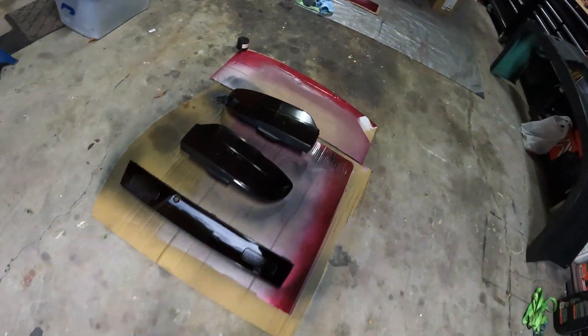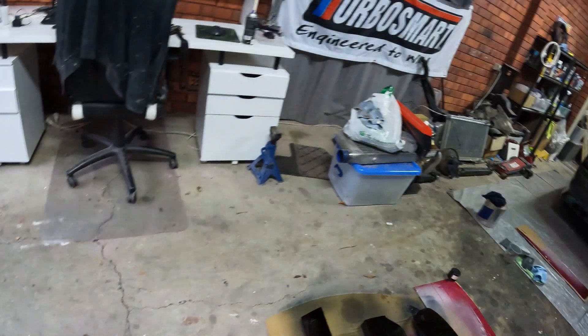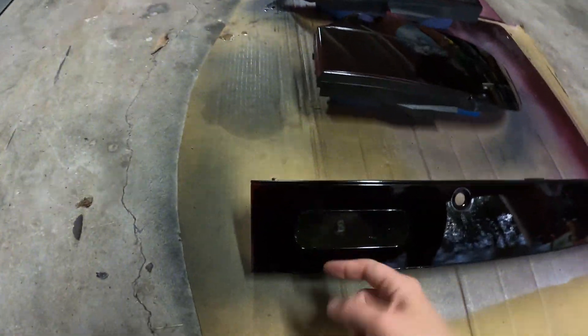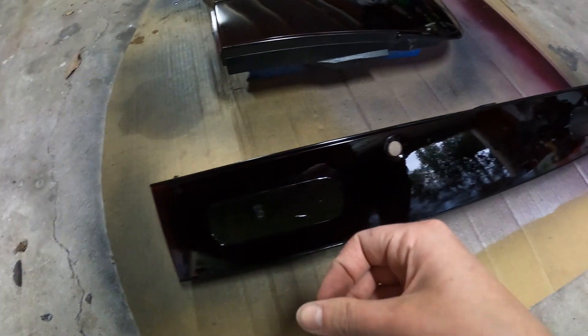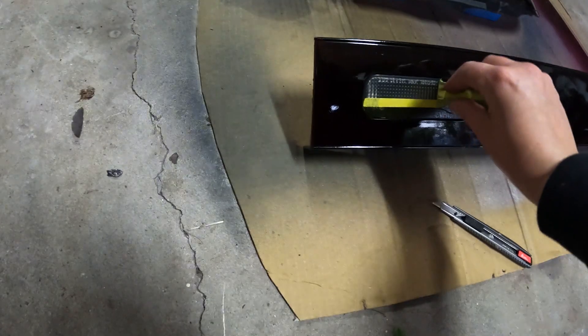They look pitch black on camera, but in real life you can still see through them just slightly. It is a little dark and the lighting isn't great right now. I'm also a doofus — I totally forgot to mention: if you've done the masking tape section like I did for the reverse lights, take it off while it's still tacky because that way it won't pull up the paint. I'm going to get my blade and show you what it looks like without it — I actually like the way this looks.